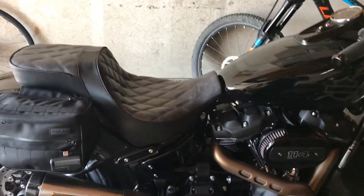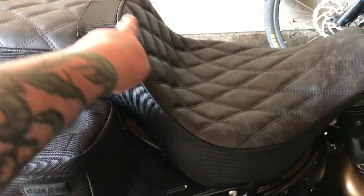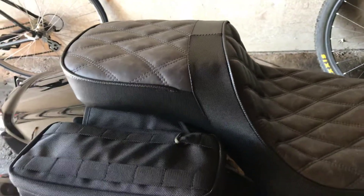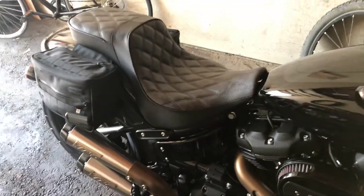It's similar to the Saddleman step-up seat or whatever you want to call it. The only difference is that the Saddleman has a steeper backrest and a narrower seat and a narrower passenger seat. I went with the Corbin just because you can pick whatever colors you want at no extra charge. It's about a hundred bucks more than the Saddleman.